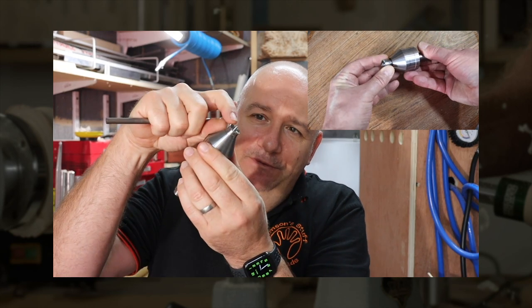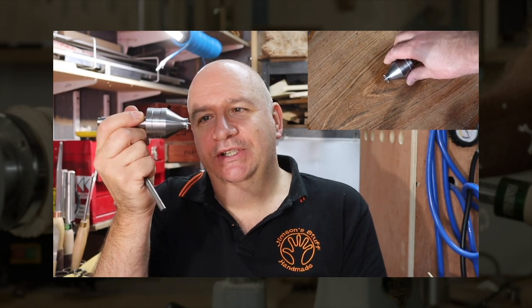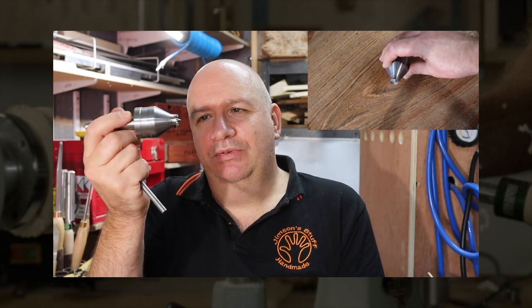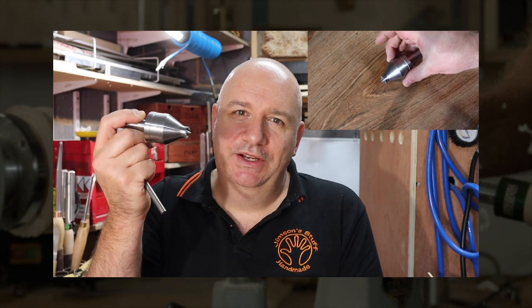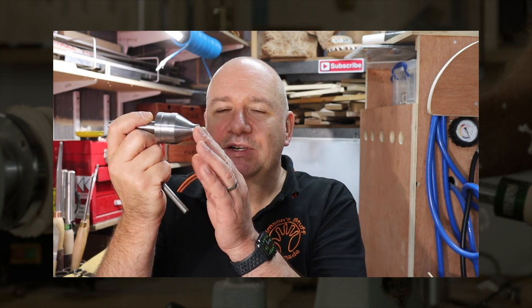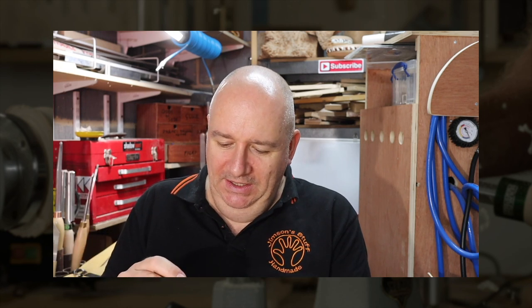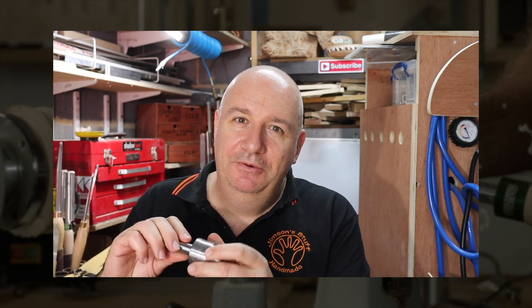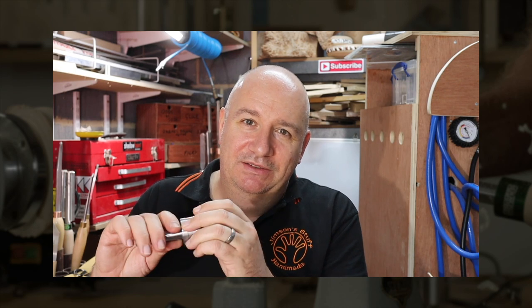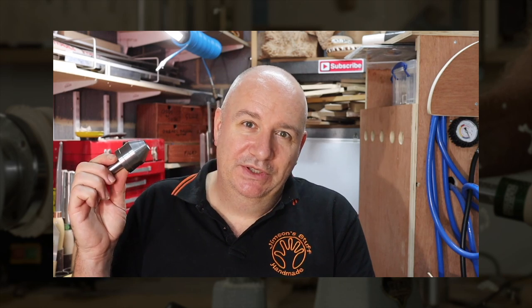Last but not least, we've got this little serrated tip - almost like a crown - with a fixed centre point and little serrations around the edge. I haven't used this one much. It's probably ideally suited to spindle turning of softwoods where you're not going to split the blank - it'll grip it very nicely and provide good support. Brilliant little system - if you want a modular system and don't want dozens of live centres for different things, this kit will serve a lot of people's purposes.